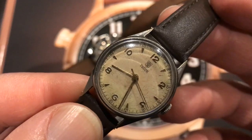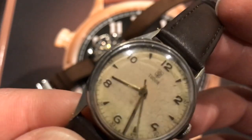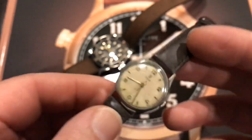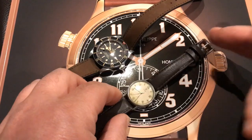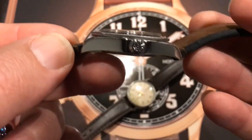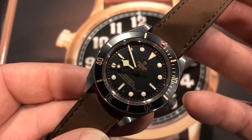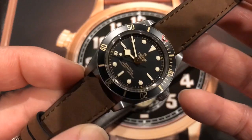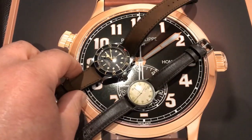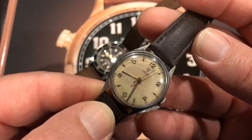The interesting thing is this has got the first of the rose logos, which was the shield with the rose inside the shield. I'm bringing attention to that because the Tudor of today has the rose logo on the crown and the shield on the dial. It can look a bit confusing at first, but when you look at these vintage ones, the very first rose logos had both — the rose inside the shield.